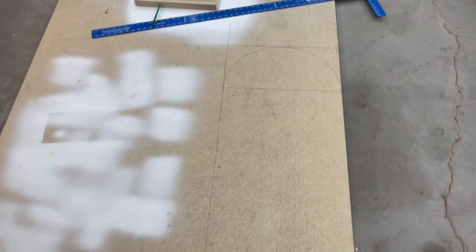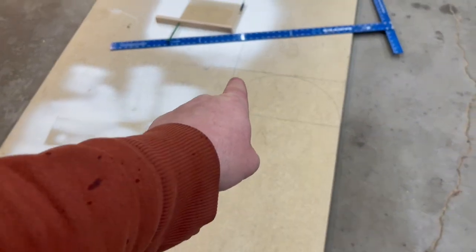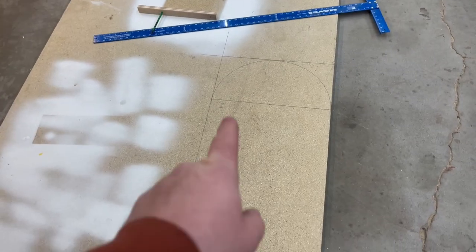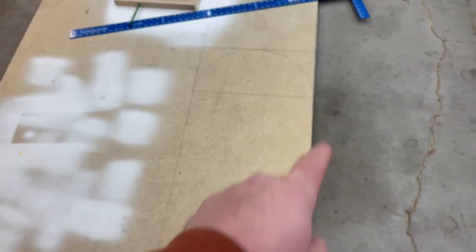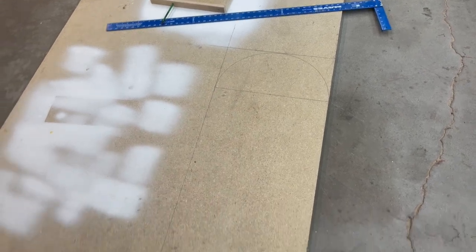I had this particle board laying around so I decided to make a template with this. I made it about 42 inches tall, 18 inches wide, and then I used a 9 inch radius circle to get that arch at the top.